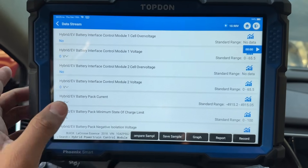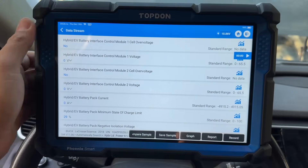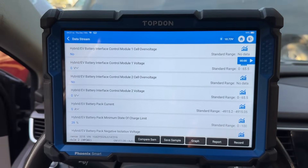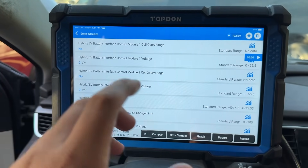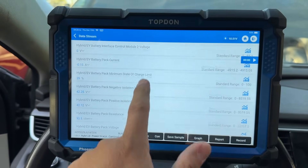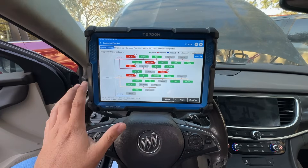Take a look here at Hybrid EV Battery Interface Control Module Number 1 Voltage — we're showing zero volts. With the ignition on, we should be showing system voltage. Control Module Number 2 Voltage is also at zero volts. Something isn't right. The battery pack in the back has two sections, each with its own interface module — that's the EV Battery Interface Control Module Number 1 and Number 2. The modules are showing zero volts but battery pack voltage is at 84 volts — something is not matching up.